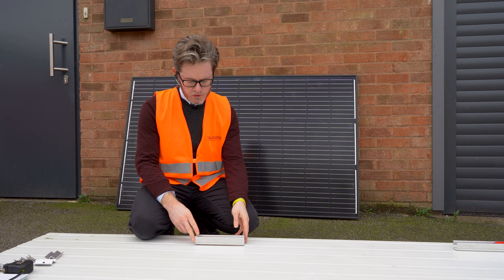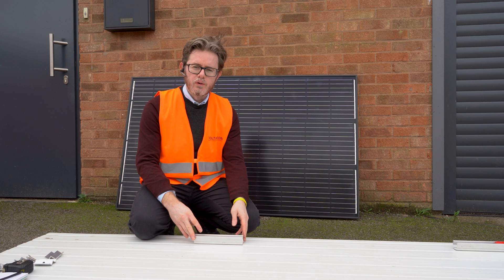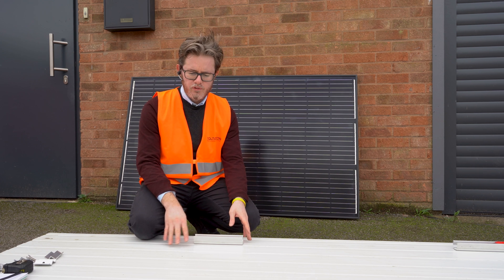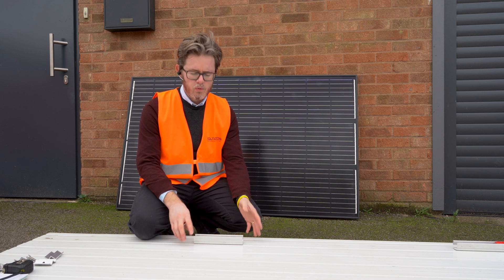Hello, in this video I will demonstrate how easy it is to install a solar panel on an industrial roof. Flat aluminium panel — it can be a caravan, it can be a boat.